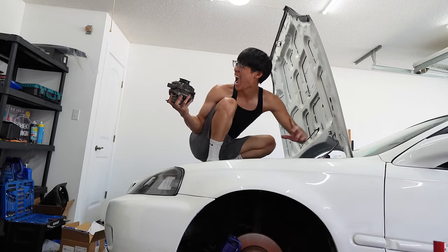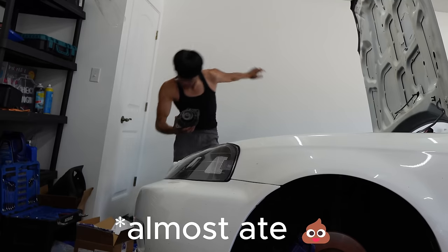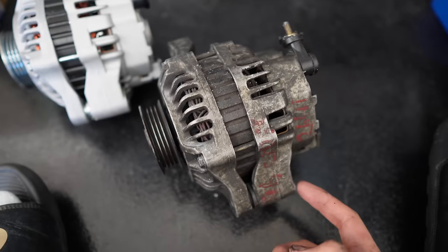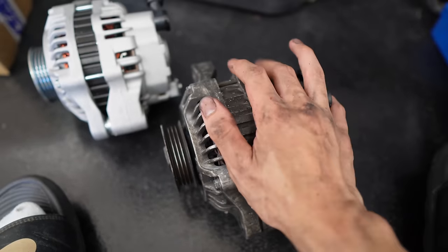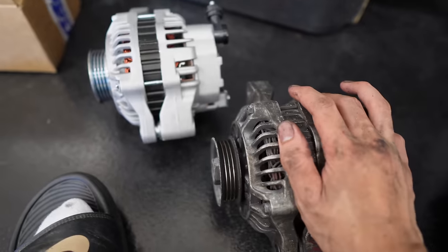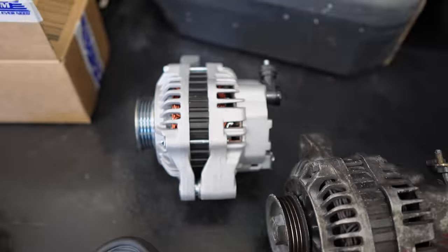If someone asked me to do an alternator on their car — no, I'm not doing it. The bolt on the bracket for the alternator was stripped, so I couldn't take it out the easy way and unfortunately had to go the hard way. But here it is — it's out now. I'm never doing one of these again.